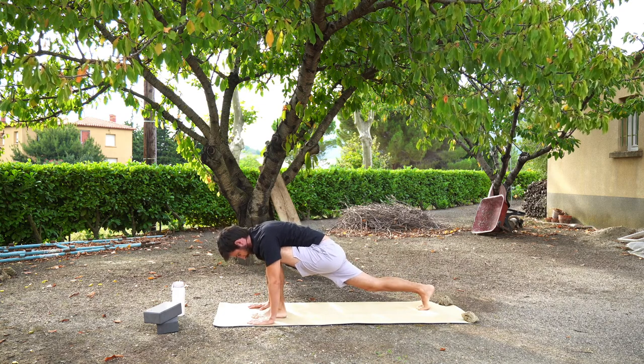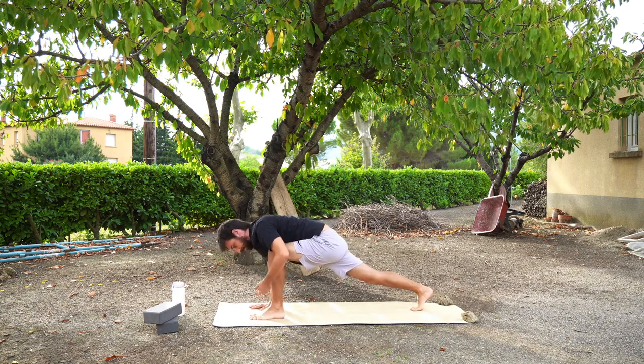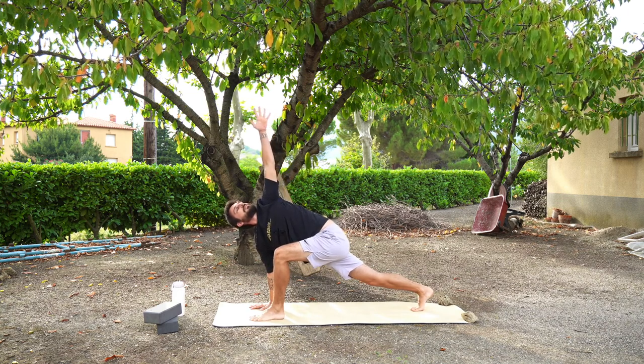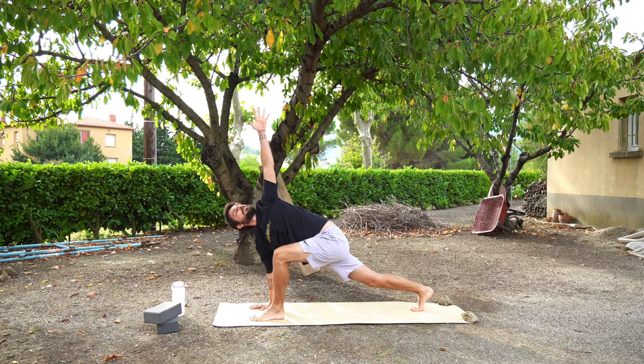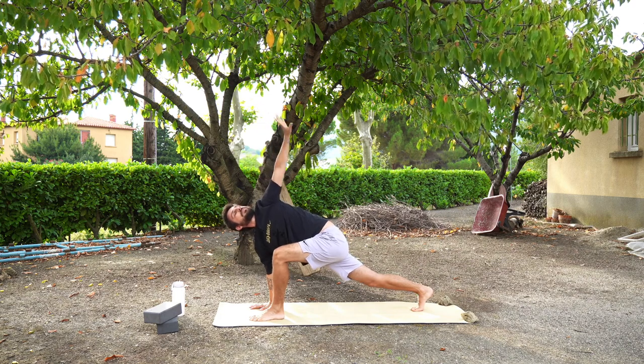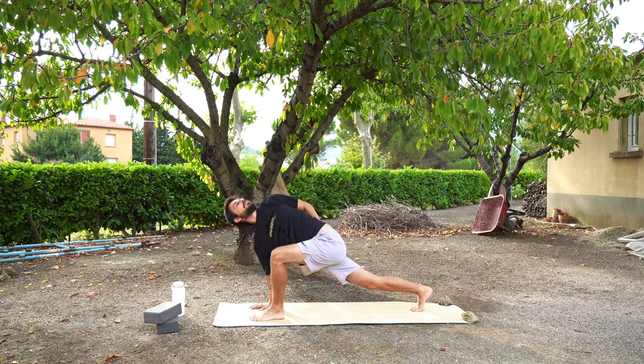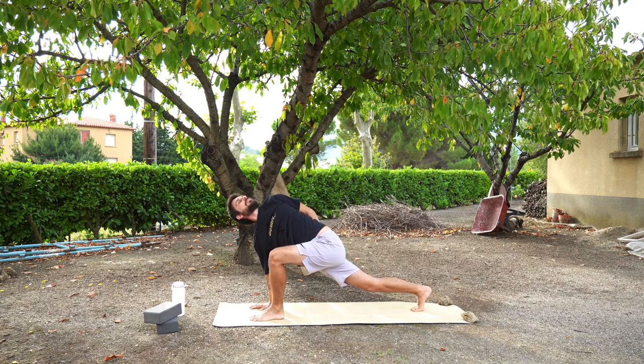Bring your left hand up to the sky to twist your body open, pressing through your right hand, twisting your chest open. Again you can keep your hand on your hip, press your hand up to the sky, or have your hand behind your back for an extra twist in the shoulders to open your chest.